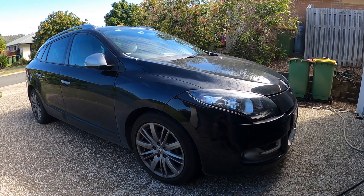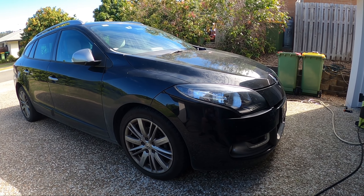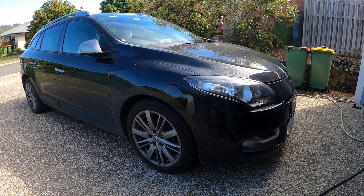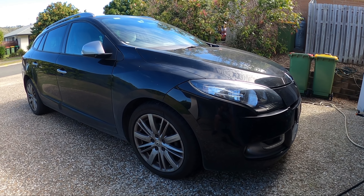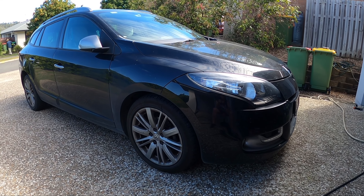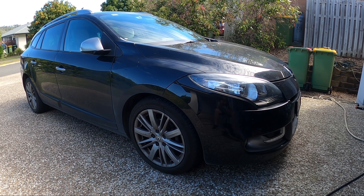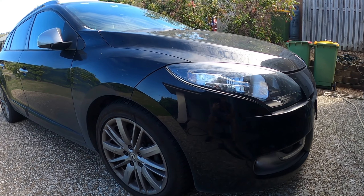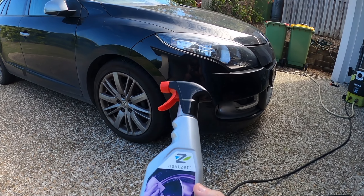Welcome back to the channel. Today I have this extremely filthy and neglected car to clean — it's owned by my brother, his sort of family run-around. He said it's been around two years since he washed it, and other than that it gets washed when it gets serviced, and we all know how good those washes can be. So I'd say it's been at least a year since this car was actually properly washed, and you can tell if you look closely, especially at the wheels.